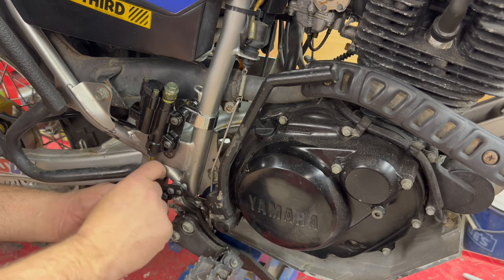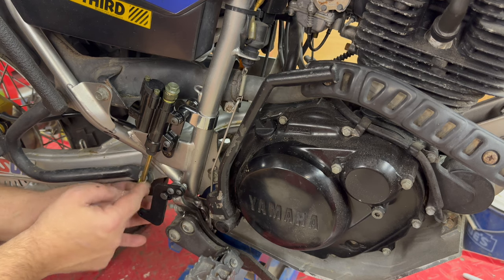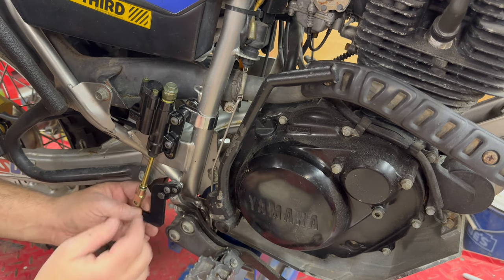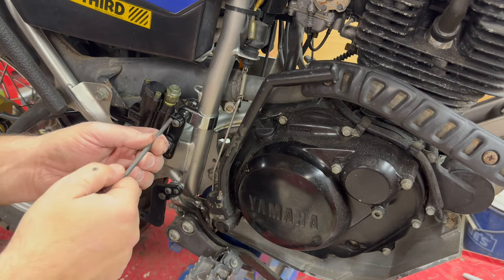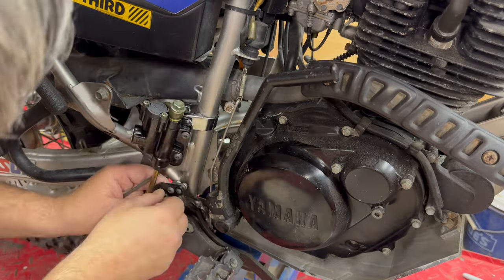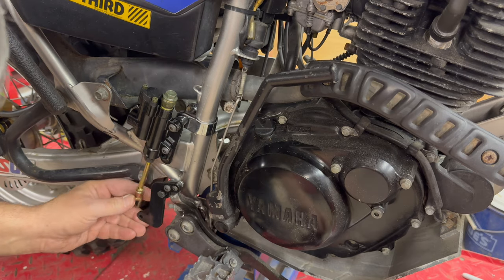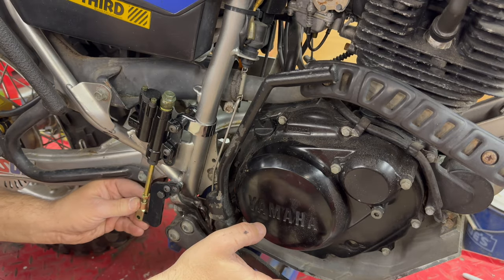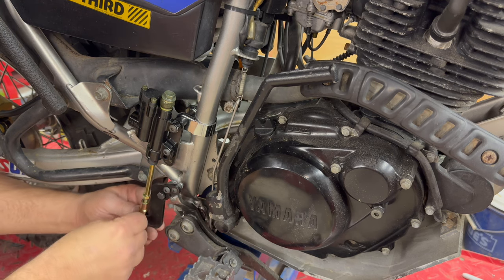One of the things I'm going to do is adjust this — it's kind of towards the end, so I'm going to move it more to the middle so I have a little bit of adjustment up and down. I want to get the master cylinder positioned in a place that I like it so that it will actually attach. There we go, looks pretty good. I'll put the pin in.